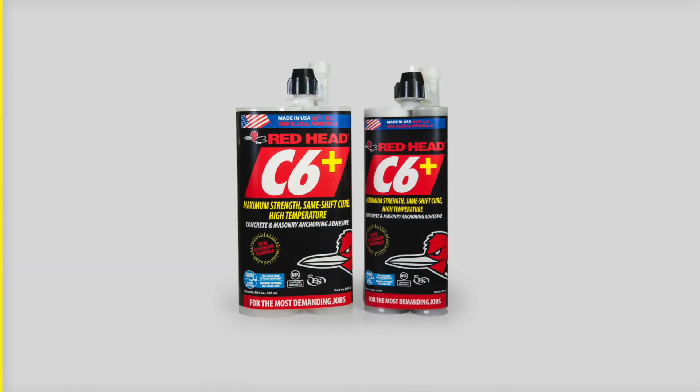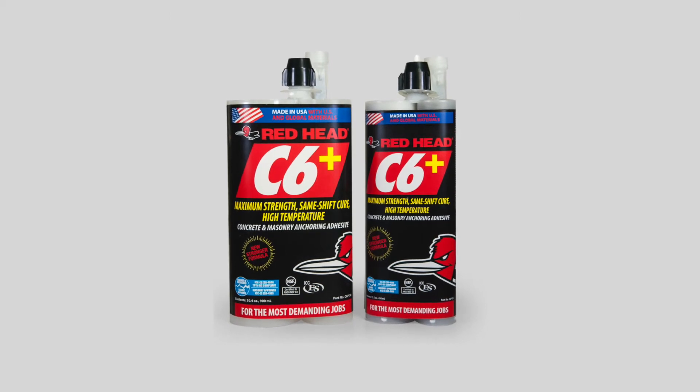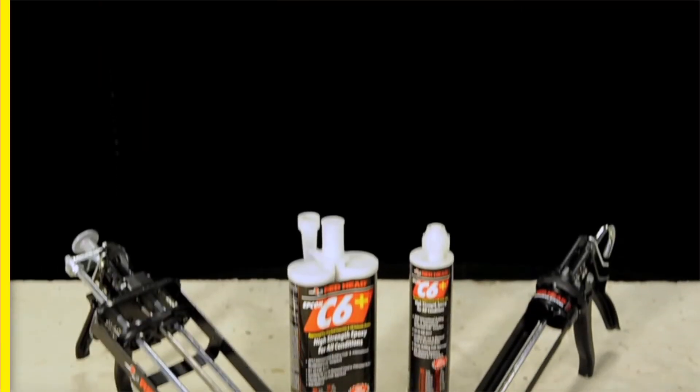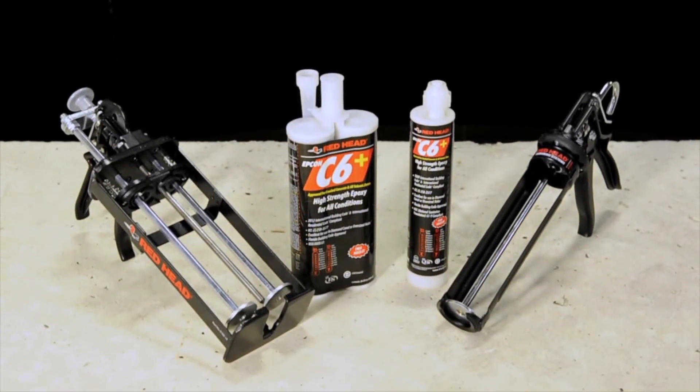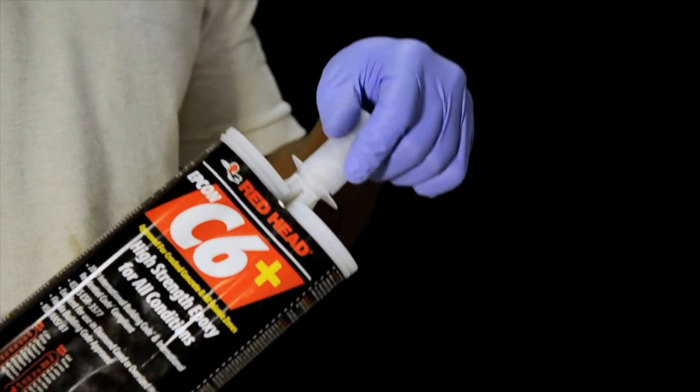Now, if the job is a little more demanding and you need something with more holding value, our C6 Plus comes into play. Whether a user needs to core out an anchor in the wrong spot, accidentally drilled an oversized hole, or even picked a rainy day to start the job, C6 Plus has the performance capability needed. It's our powerhouse, the strongest adhesive in our history.